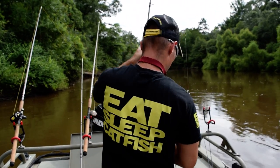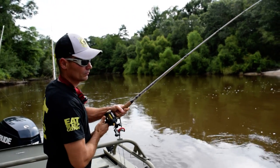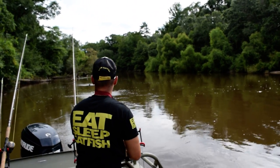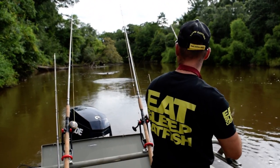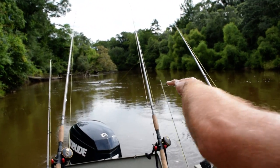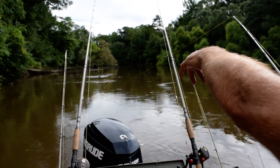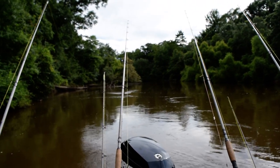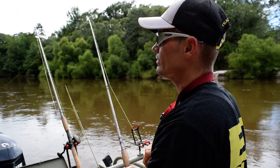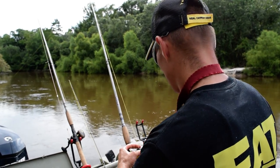We're just gonna put him right down the middle. You can see right back here we've got some brush piles that drop down to about twelve to fifteen feet. Back in there we've got a fallen tree here, a fallen tree back there, and a fallen tree back there. Being that it's spring, post-spawn into summertime, the water is a little muddy, so these fish might be moving a little bit — before and after hours, we'll find out.